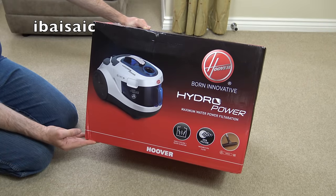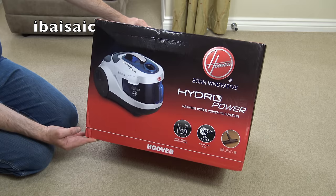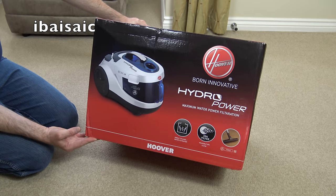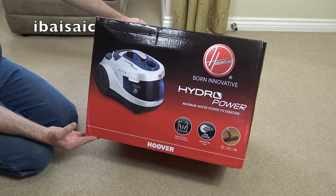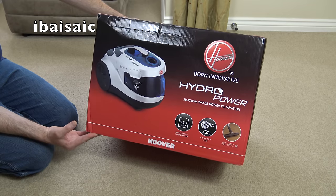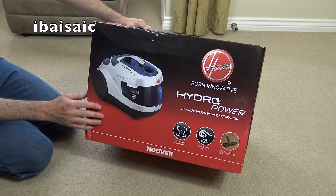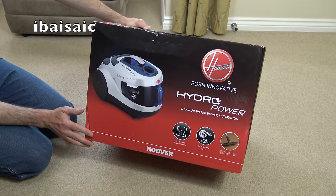Following on from my Hoover Sensory Evo video, I've got another Hoover cleaner that you officially can't buy in the UK, but it is pretty easy to buy as long as you put your own plug on or use a converter plug - the electricity voltage for these cleaners is fine. This is, as far as I know, the only Hoover water filtration vacuum cleaner.